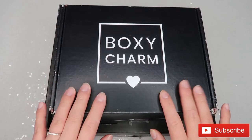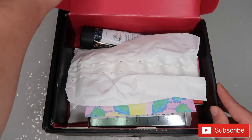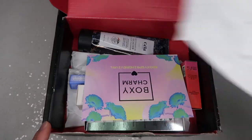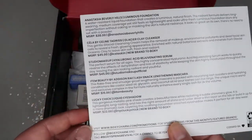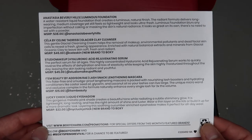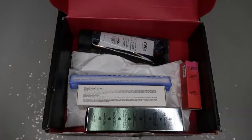We're going to start with the base box, which is right on top, so I'm going to open it up. When you open it, this is what you see. I'll pull the paper off — inside is the BoxyCharm card, it's the Boxy Spring Revival, and on the back of the card it lists all the products I received, the prices, and a description.